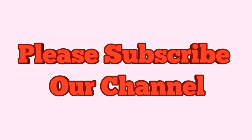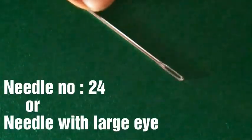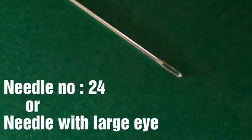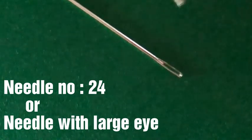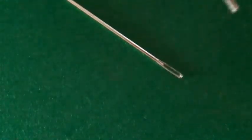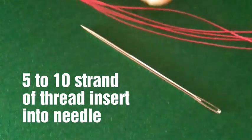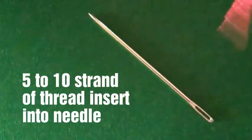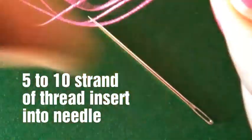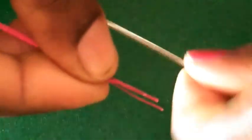Thank you all subscribers. Now I am taking needle number 24 — otherwise we can take a needle with a large eye. I am taking 5 strands of silk thread and inserting them onto the needle eye. We can take 5 to 10 strands, and after making a knot,